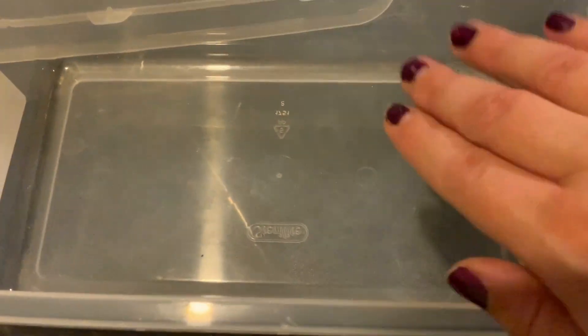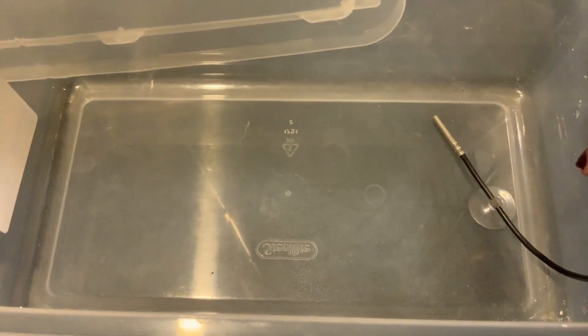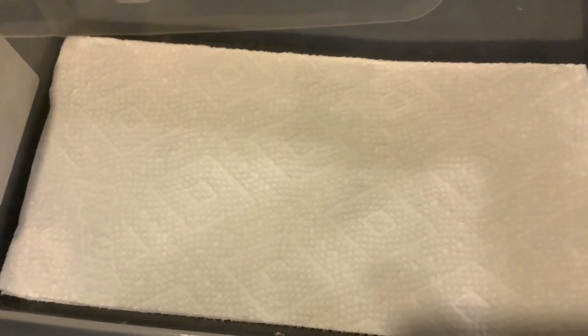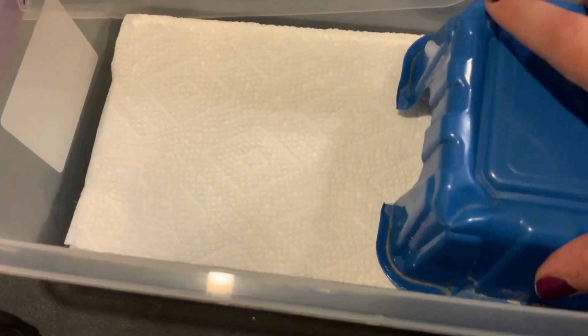Then you're going to slide your heat mat under just the warm side, so only one half of the enclosure is covered by the heat mat and it will keep it warm for you. Then you're going to cover your probe with a piece of paper towel, which serves as the substrate for your baby snake.